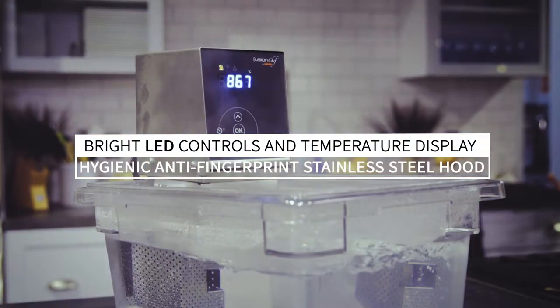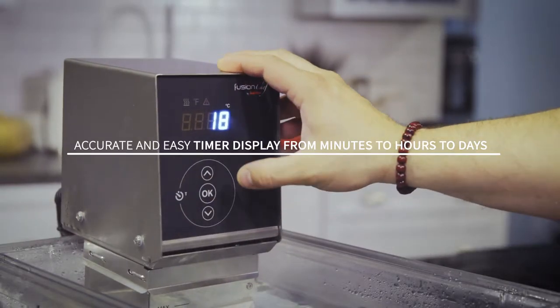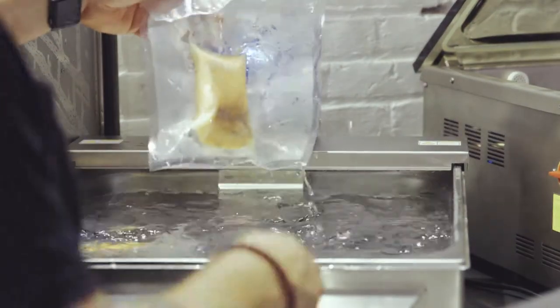A splash-proof, anti-fingerprint stainless steel hood houses bright LED controls and a precise, clearly visible temperature display. The easy-to-read, easy-to-hear audible timer carries over the hustle and bustle of any kitchen, while keeping track of the minutes, hours, or days needed to produce perfectly cooked product.